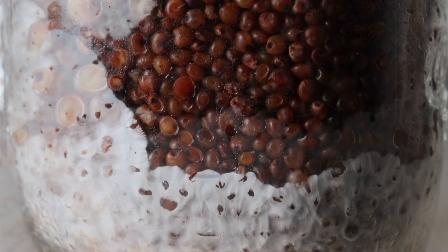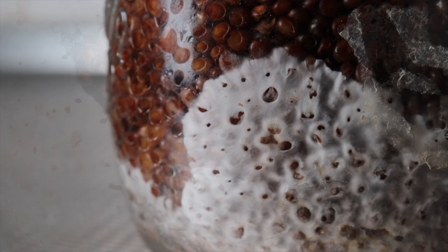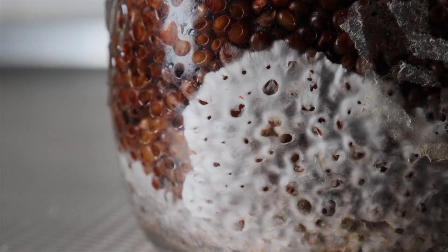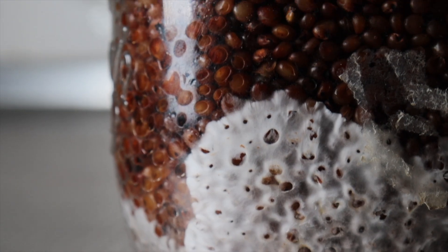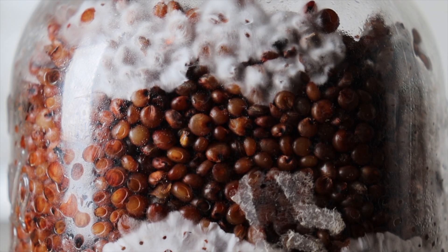A bit of discolouration — is that some yellow stuff? I think that's tannins or something. I don't think it's contamination or heat damage or anything like that. Sorghum's looking pretty good though.